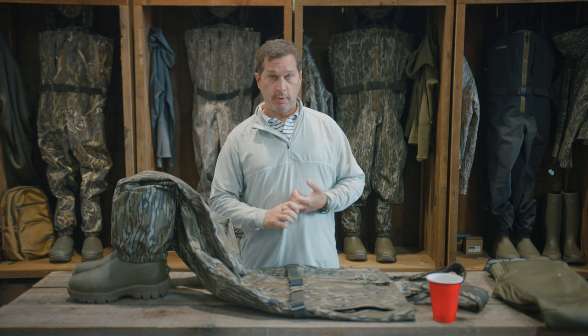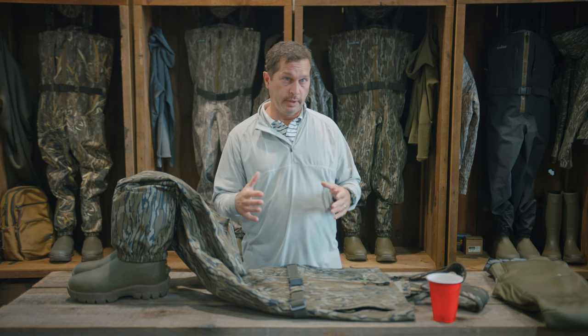What you're wearing under your wader is really the most important, critical thing that kind of goes into breathability — as far as what we talk about and what we say is breathability.